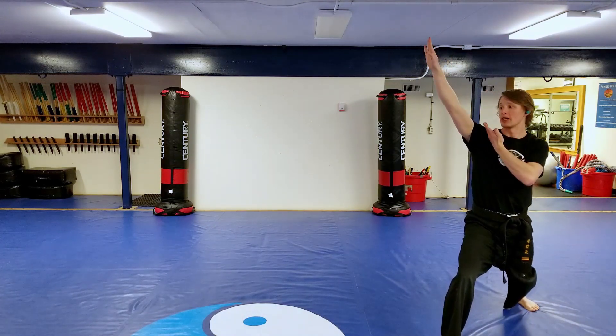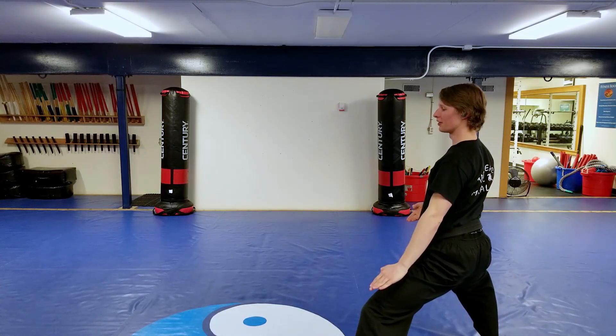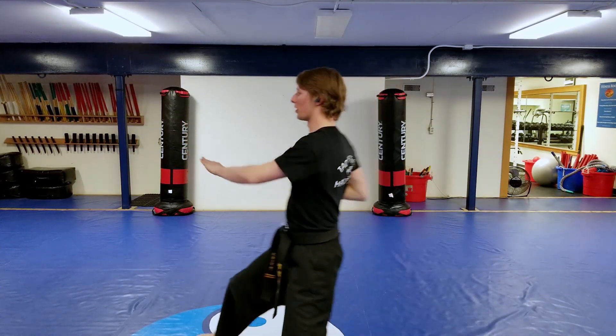Up. Again. Look to the right. Arms to the right. My left leg steps behind me. Turn all the way around. Double O knife. Yaw. C step punch. Hup.